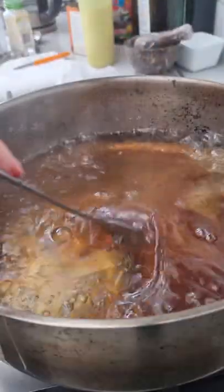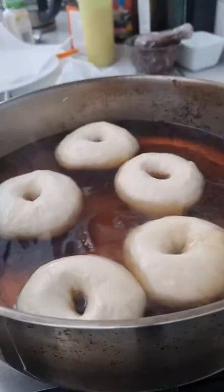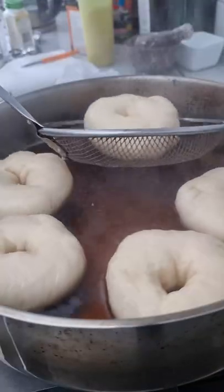We need to boil the bagels now, so in boiling water I add some molasses and I add my bagels in for about a minute or so before flipping and then draining.